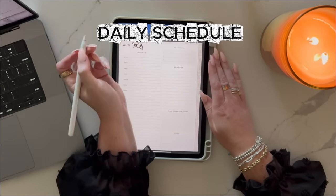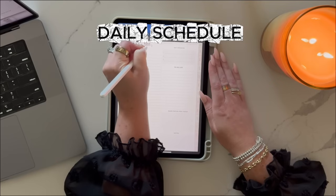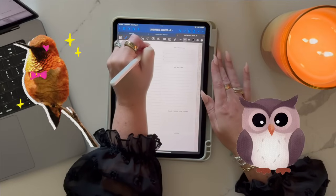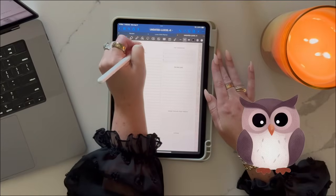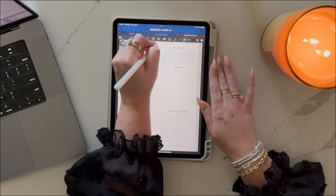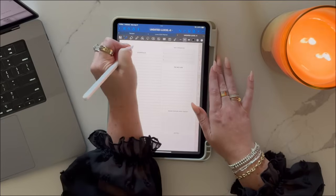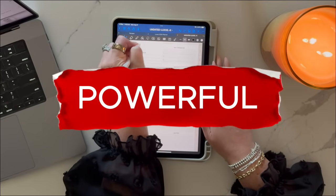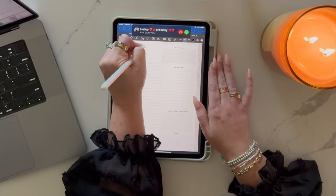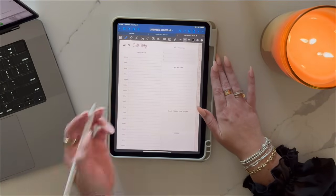Now let's talk about my favorite part: the daily schedule. Each day runs from 6am to 10pm in this particular planner, perfect for early birds and night owls. There's space for your top three priorities so you know what truly matters that day, one main focus — that's your non-negotiable task for the day — and time blocking. This is where I assign every hour a purpose. Time blocking is so powerful because it makes you intentional with your time. No more 'where did my day go' moments because each hour, each half hour, is blocked out so you know exactly what you need to be doing at said time.